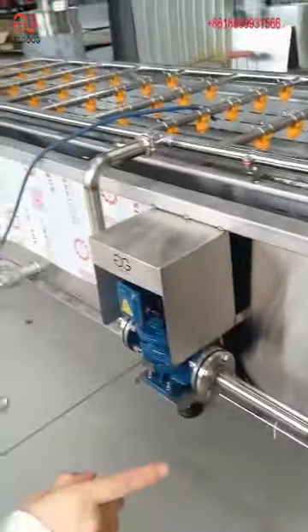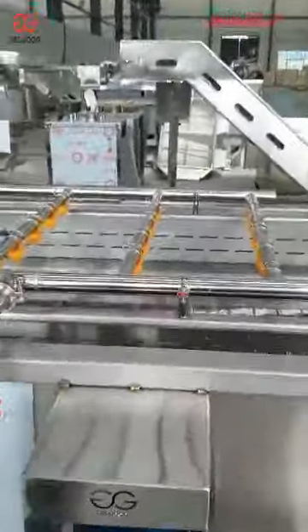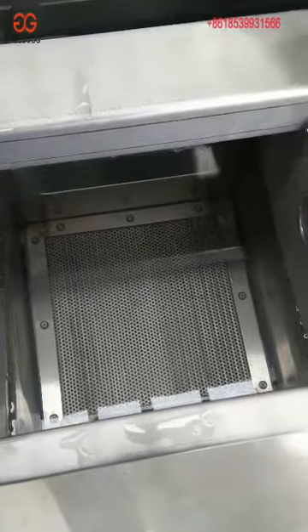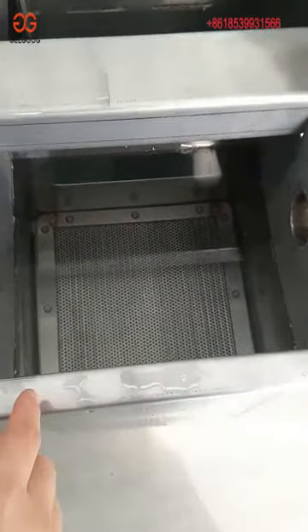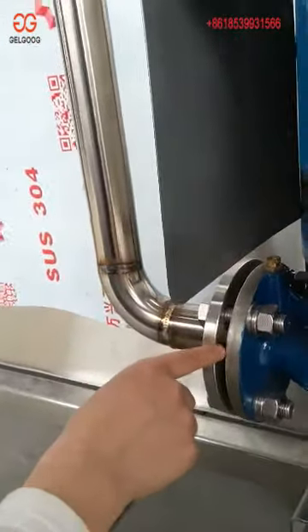After you finish the washing, you can see there are several outlets for the water. The advantage of our air bubble washing machine is that we use water circulation. You can see the screen — it is placed parallel to the ground, so when the pump works, it will make sure the waste will not be sucked into the pump. The pump is made with stainless steel parts to ensure safety.